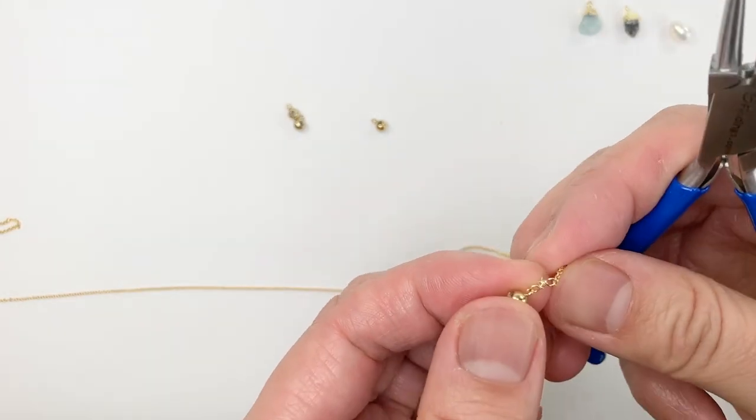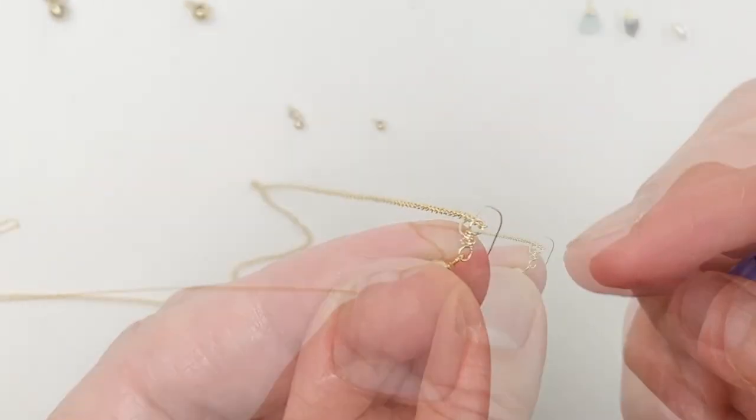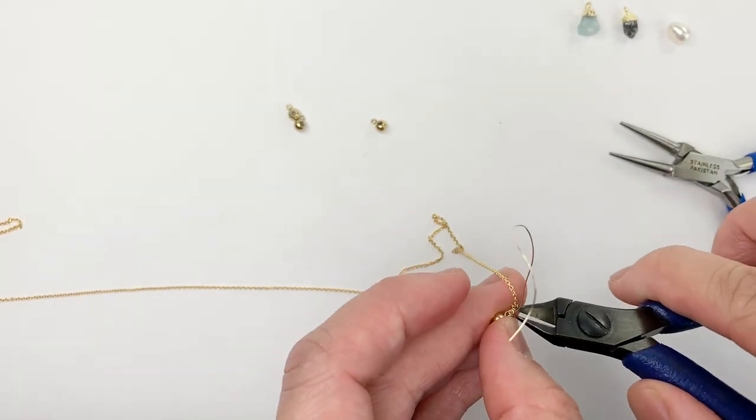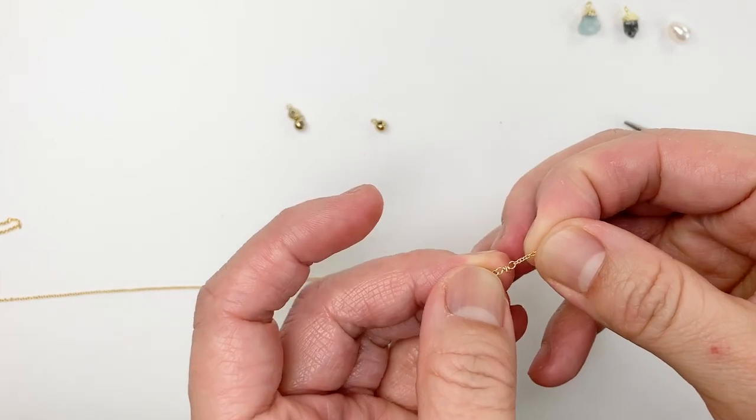I'm going to put this up close so you can see it. It basically looks like a figure eight — it's wrapped around — and then I just trim. There we have it and it's tight.